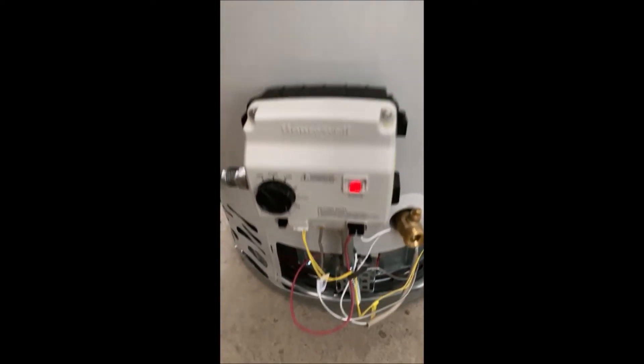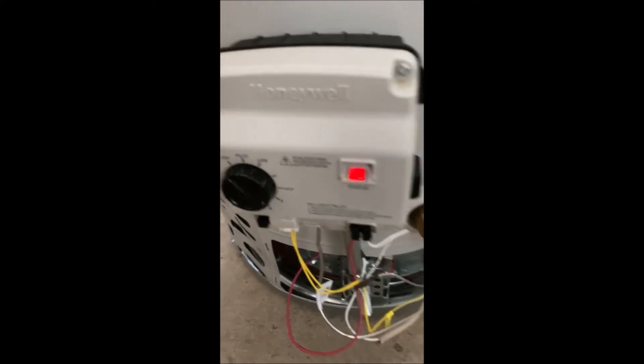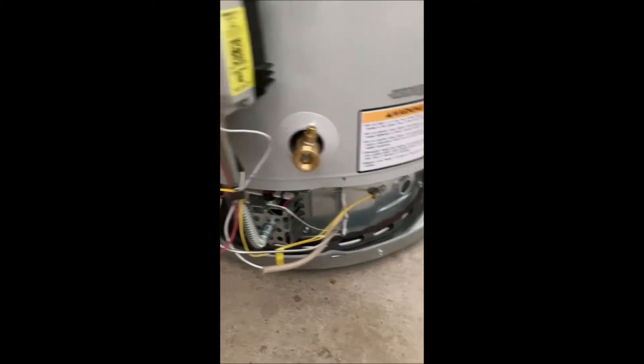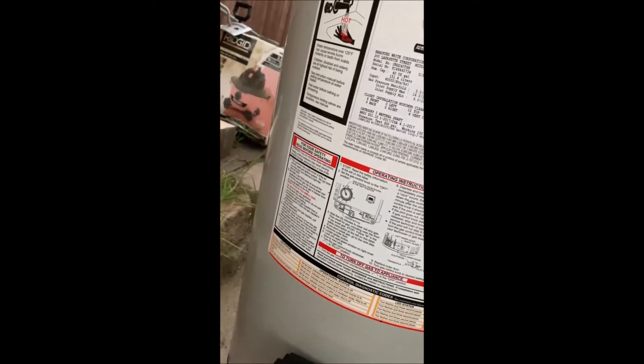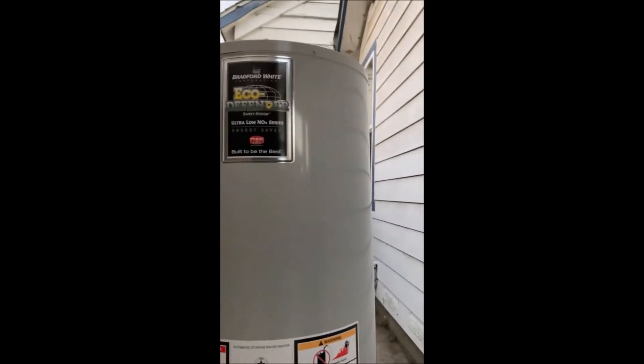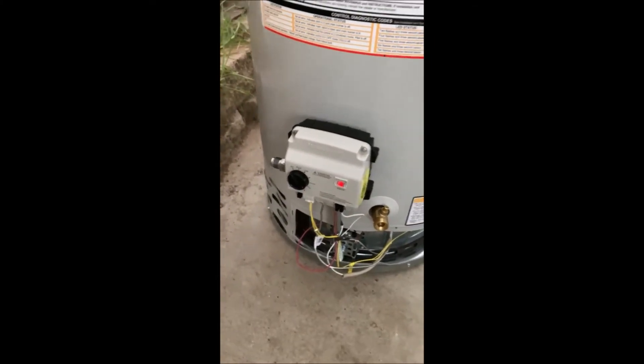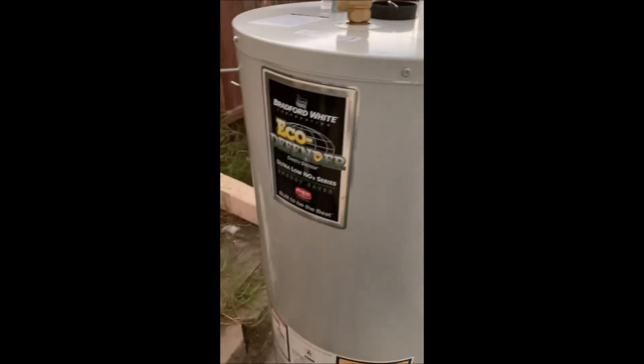Here's an update on that brand new Bradford White I got. I got the valve remnants out, put a replacement valve in, and it fired right up. This thing is in excellent condition — manufacturing date March 2022. I'm going to sell this for $300. Usually I don't sell water heaters for that much, but this thing is brand new. I'm not sure how that valve got broken, but something went down. Good day — thanks for watching.